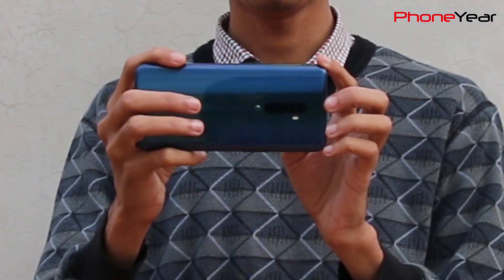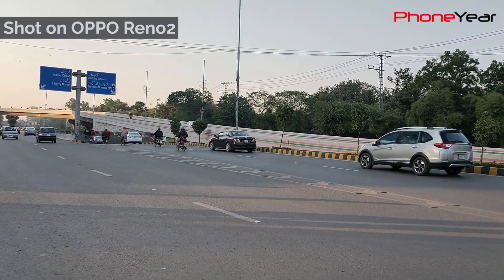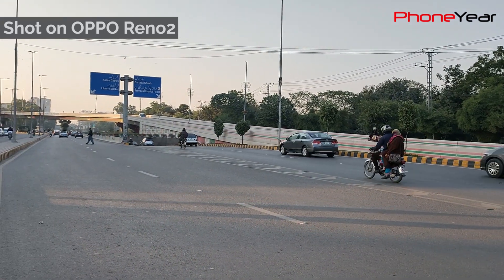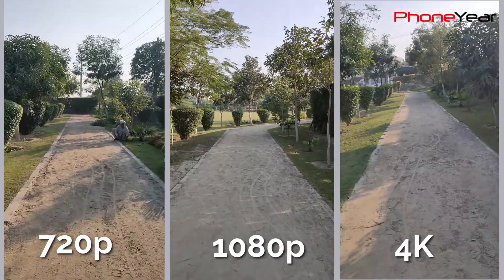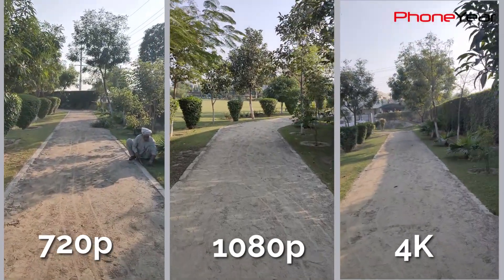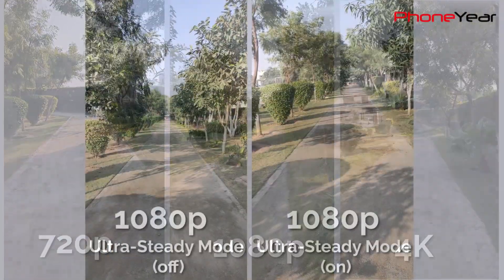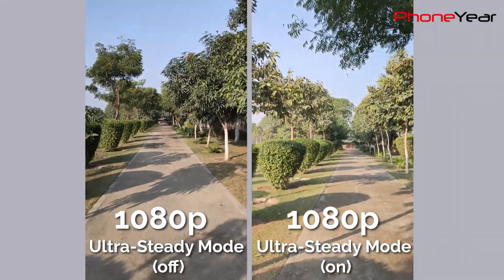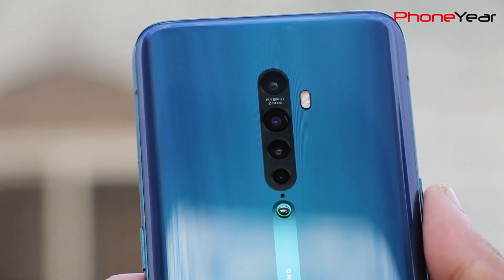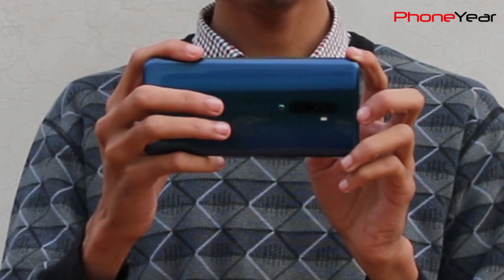Oppo Reno 2 can record videos up to 4K resolution with the back camera and up to 1080p from the front camera. You get stabilization in both front and back cameras, autofocus works very well in videos, and it captures good details and colors with balanced exposure throughout. There is also a sound focus effect which can enhance the audio quality of videos by amplifying sound coming from the subject as the camera zooms in and out.